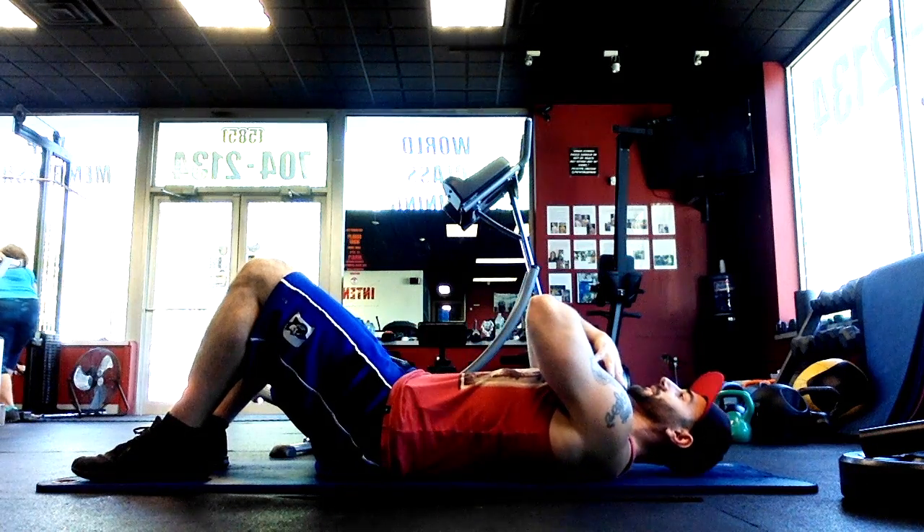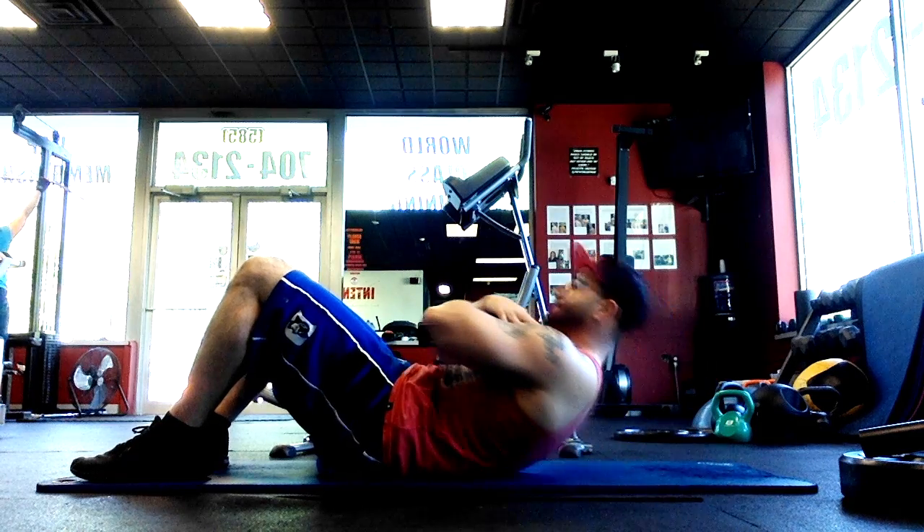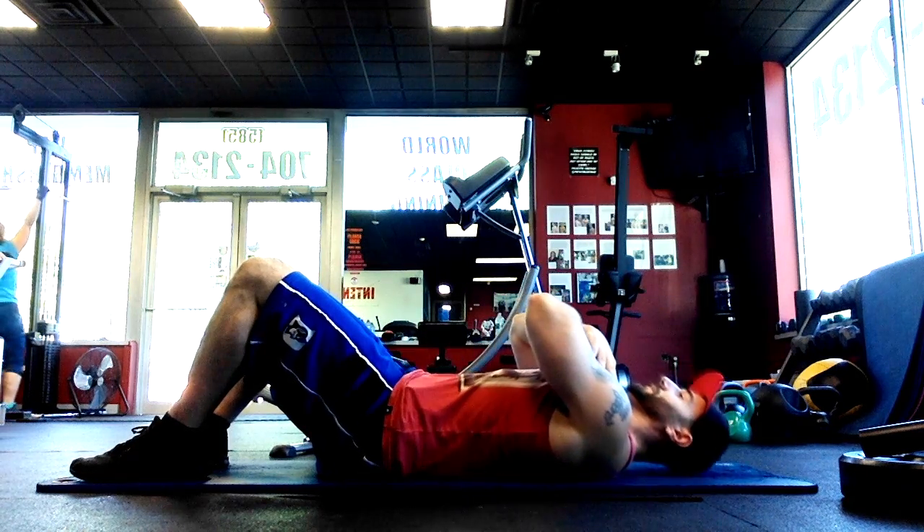A common mistake people will do is they'll grab their head. It's okay, but the problem is once you get tired you're going to start cranking on your head, which could cause neck injury.